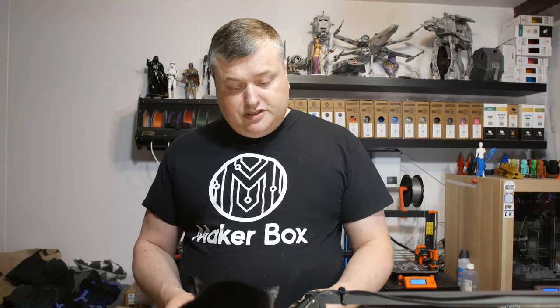In this episode of Makeup Box Mondays, I'm going to have a look at the filament from Protopasta called Carbon Fiber HD PLA Dark Grey. Let's have a look after the intro.